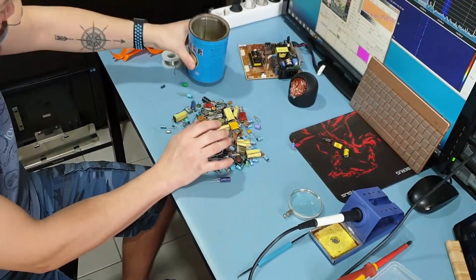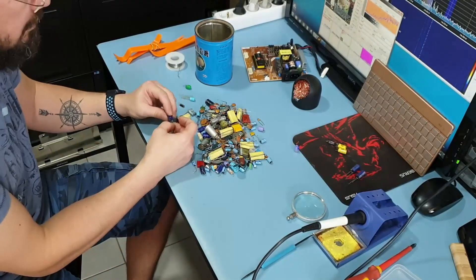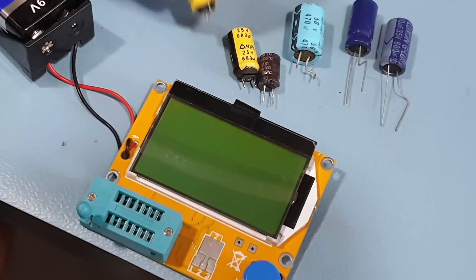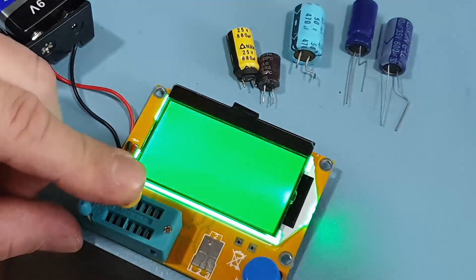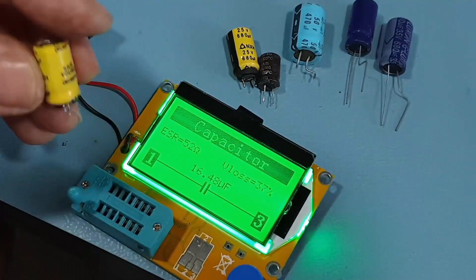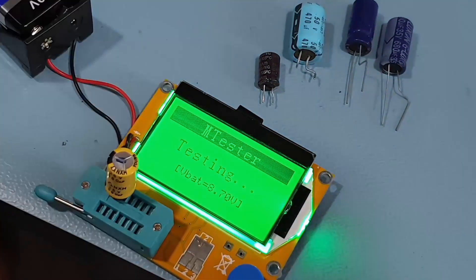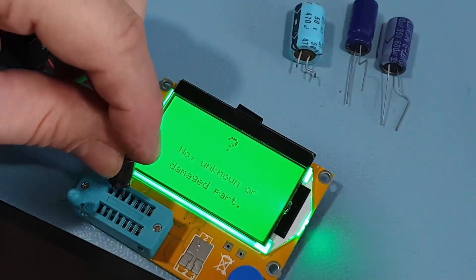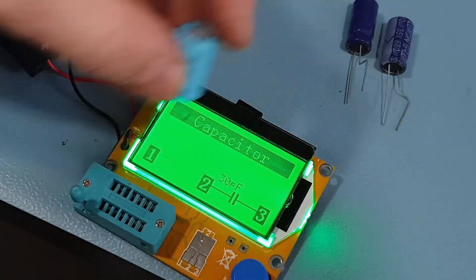Time to find replacements. Let's put my 7-euro AliExpress ESR meter to the test and see how bad these capacitors got. 680 microfarads measured only 16 microfarads with an ESR of 52 ohms — which is horrible. This one is basically non-existent at only 31 picofarads. 790 microfarads with an ESR of 52 ohms, and 890 microfarads — all very bad.